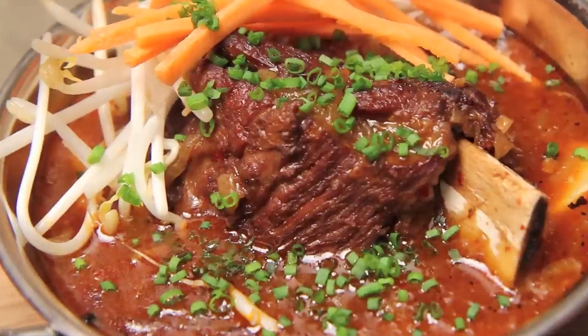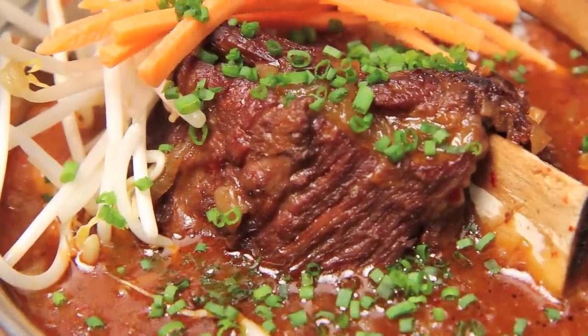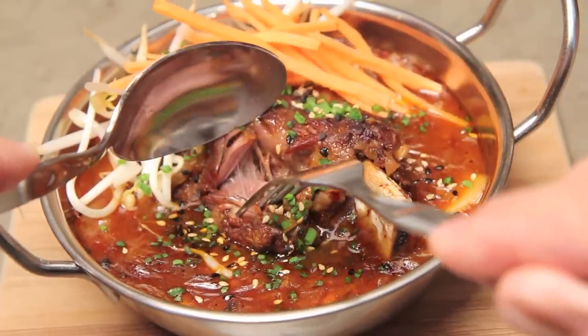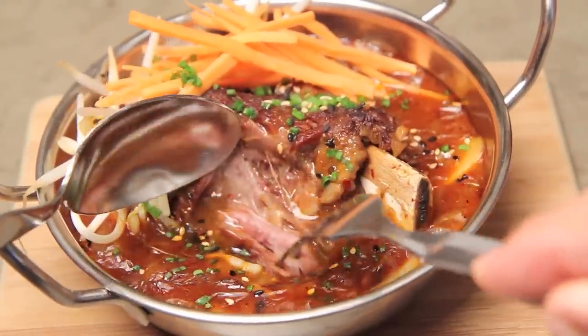Today we're going to be making a kimchi jjigae with braised beef short ribs. These are fall-apart tender, they're hearty, we're going to put in some chewy tock as well as some really wonderful caramelized onions and mirin. This recipe takes some time, but you're going to be rewarded. It's all going to be happening right now on The Aimless Cook.